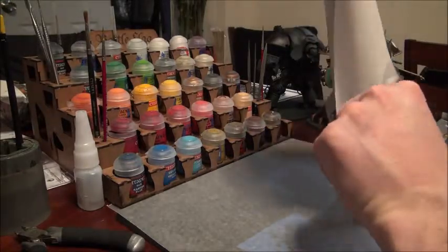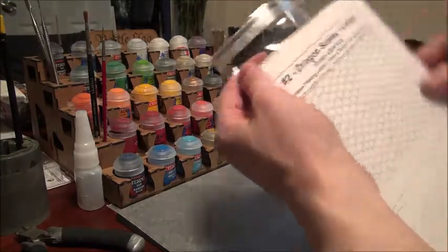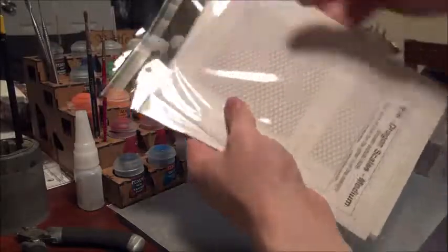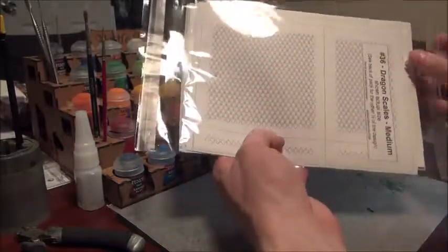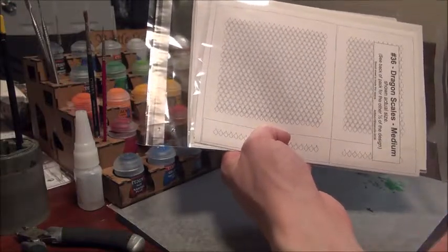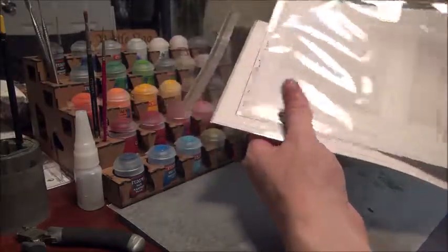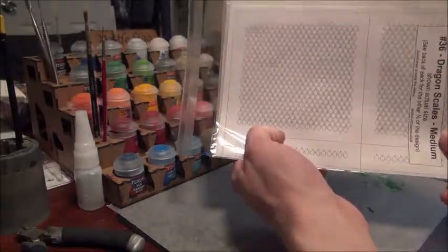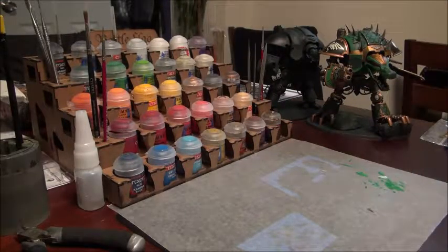Once you get it done it definitely helps a lot and it's a great asset to have. This is a large one — a large scale pattern — and then I also got a medium one. I think they have another smaller one. My idea for my Salamander army is just planning on using the large ones for vehicles, and then I'll probably use the medium one on somewhat larger units, maybe on my Centurions. They do make another one that's a bit smaller, but it just gets a little blotchy-looking — the smaller you get.